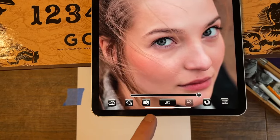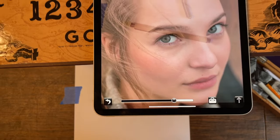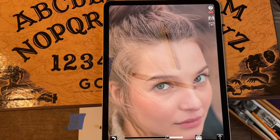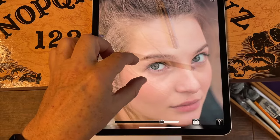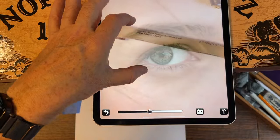But once you're ready to draw, you want to hit this button right here — the hand holding the pencil button. Now when you've done this and you zoom into the screen, both the camera view and the image will be locked together.